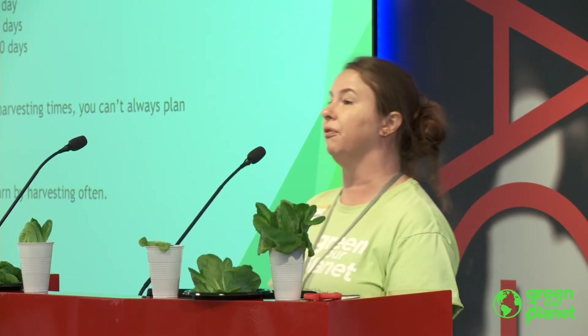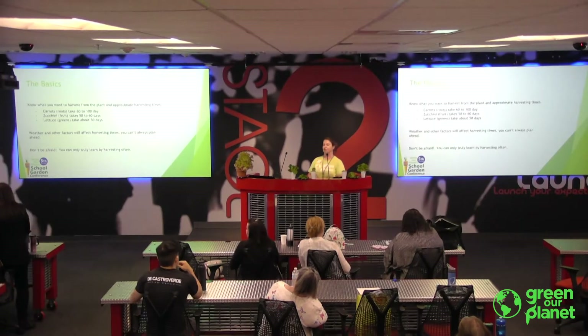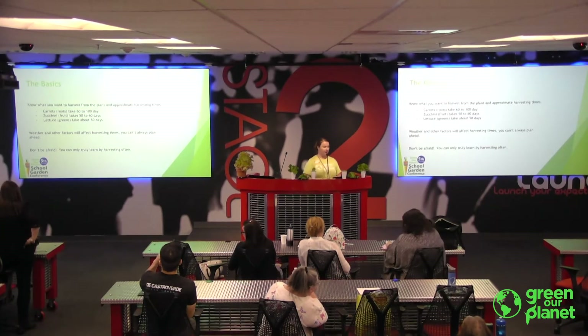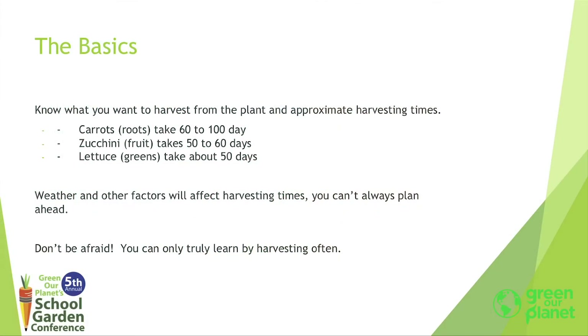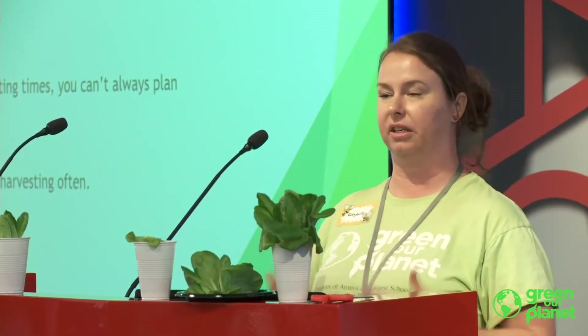A lot of things will affect your harvesting times, but in general your seed packets will give you a really good basis. So as long as you're reading your seed packets, you should have all the information you need to plant and harvest. The number one thing: just don't be afraid to harvest. You're never going to learn if you don't just start pulling things out of the ground. Even if you make mistakes at the beginning, that's what's going to teach you the most.